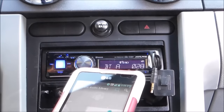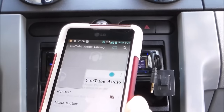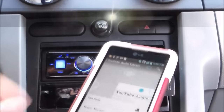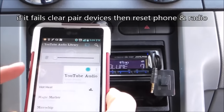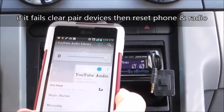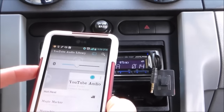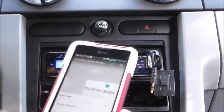Turn that off, then go ahead and select a YouTube-safe song and turn up the volume. You can pause it, or you can also make phone calls with it.